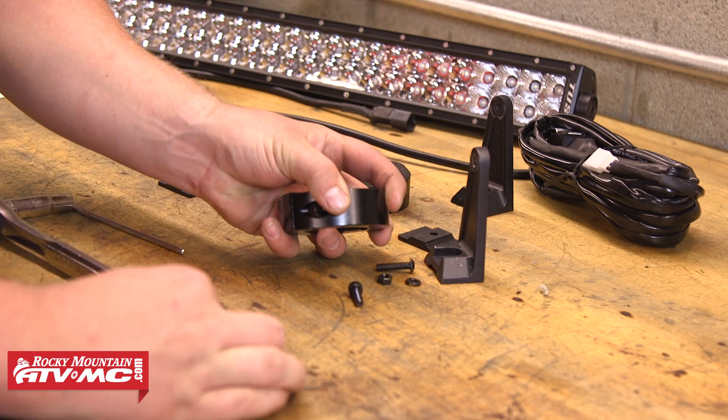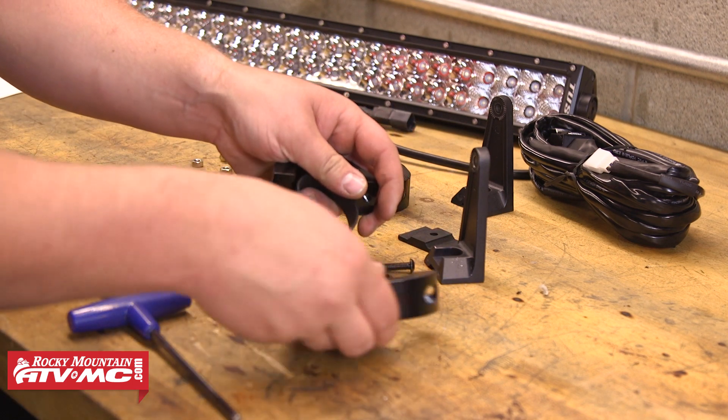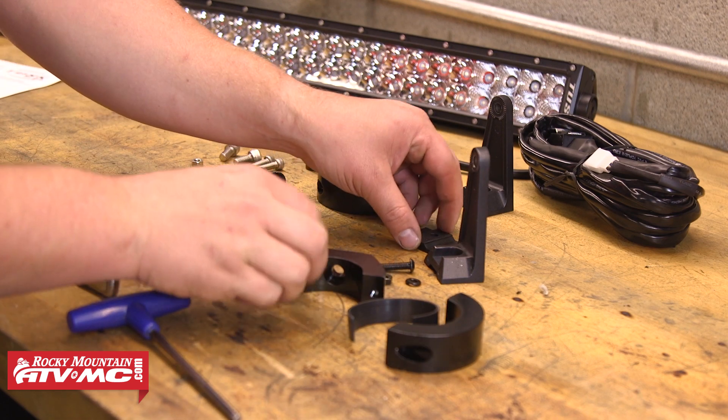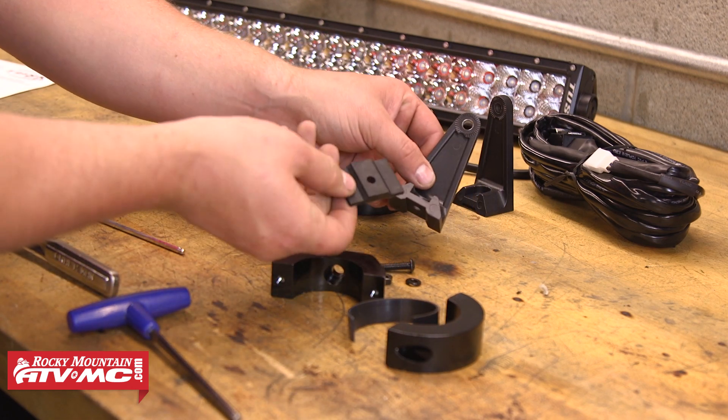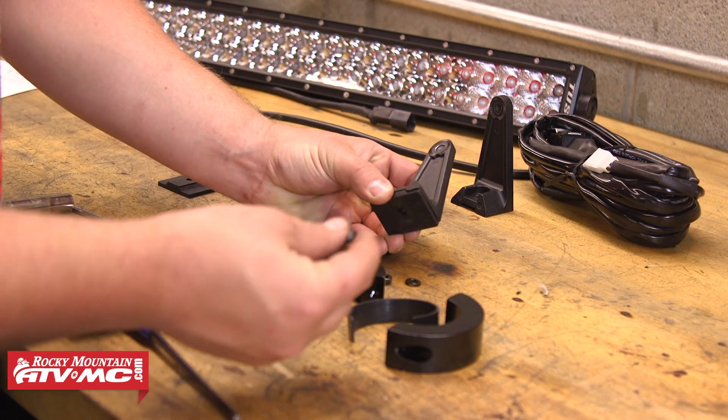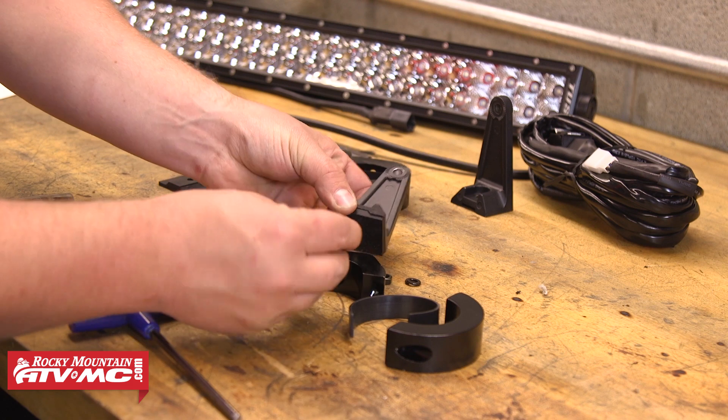We're going to start by disassembling the provided clamps. Once we've got both of those taken apart, we'll position the rubber damper into place underneath the L bracket, and then we'll take one of the provided 6 by 25 millimeter button head bolts and slide that up through the clamp.